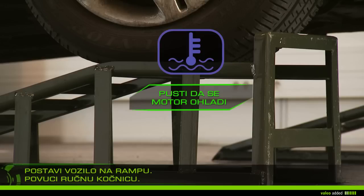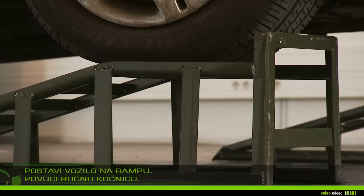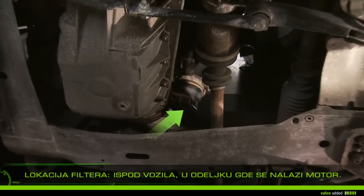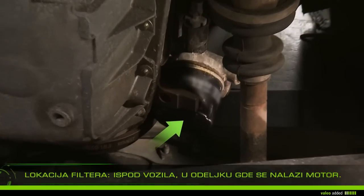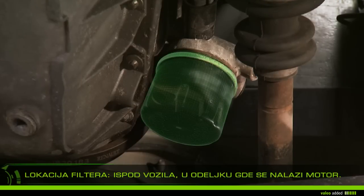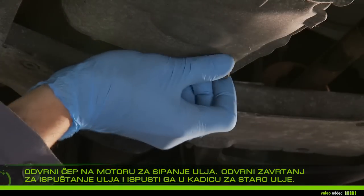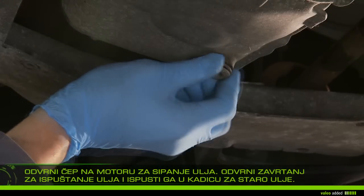Mount the vehicle on ramps and then apply the handbrake. Let your engine cool for about 30 minutes, because warm oil drains more easily. Under the vehicle, locate the filter in the engine compartment.